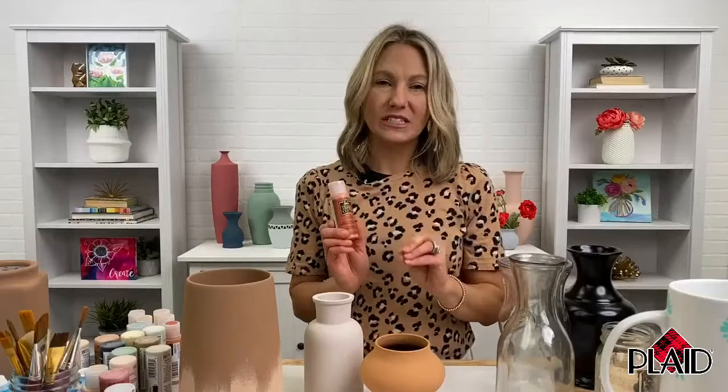Hi guys, it's Keira from Plaid and welcome. Happy Wednesday. We are going to be talking all about Folk Art Terracotta Paint, so thank you so much for joining us. We're going to walk you through one of our brand new products, Folk Art Terracotta Paint, and we're going to be doing some awesome DIYs. Trash to terracotta is one of the hottest trends in DIY and crafting, and so we created an amazing lightly textured acrylic paint that makes it super simple and easy to transform your trash into terracotta and trash to treasure.